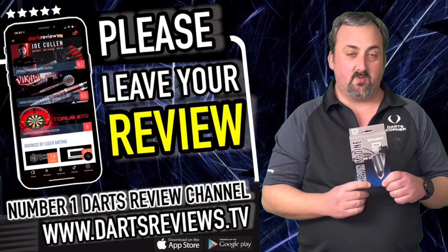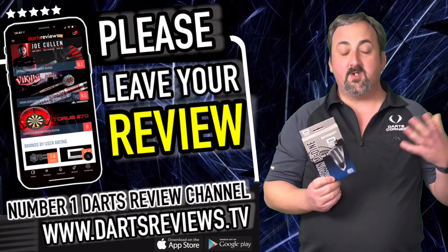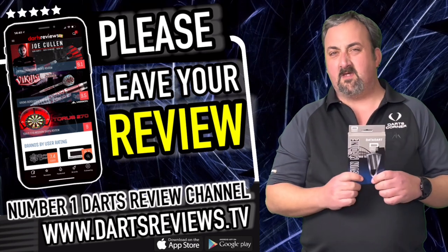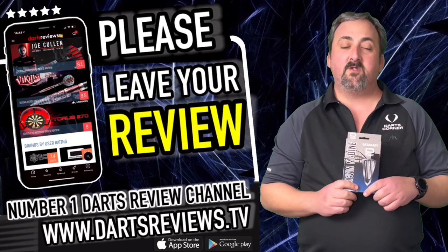If you've got a set of these or you're going to get a set, head over to YouTube or dartsreviews.tv and tell us what you think — if you agree or disagree with anything I've said. I love reading your comments and I do try to get back to all of you. Don't forget to subscribe and tick the notifications bell because we've got loads of reviews coming up. I look forward to seeing you again soon.